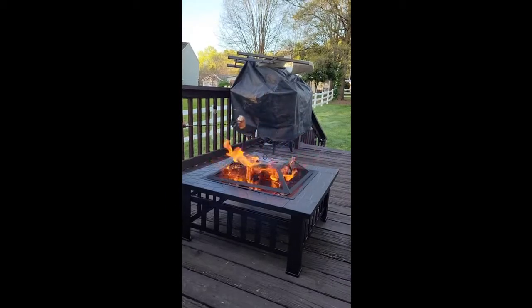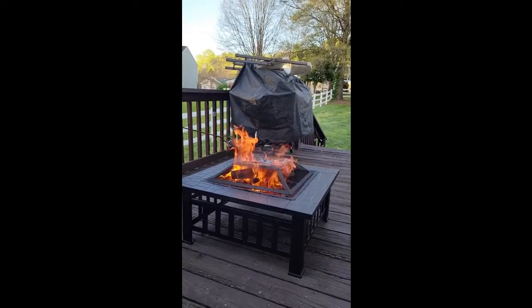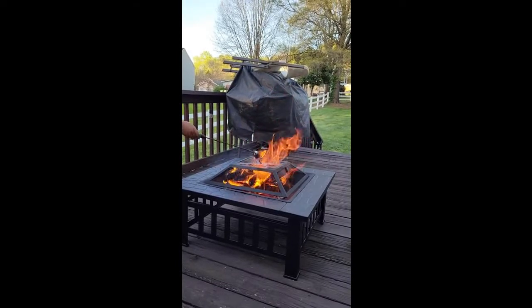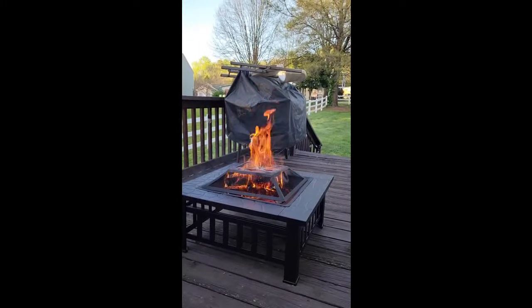This is how we do it. Roasting marshmallows over the fire pit, chilling, loving life.